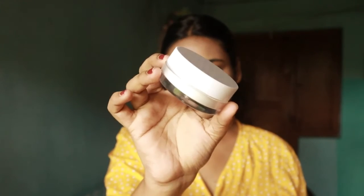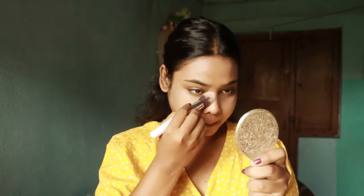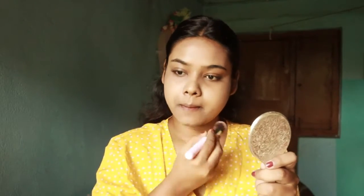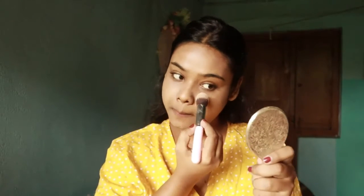Then I will use this K-Beauty translucent powder. I will focus on my under eye area to set the makeup on the face. Because of the bad weather outside, I was thinking it won't go away. I am in sunlight.